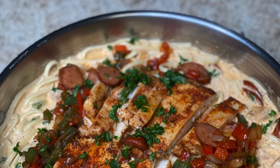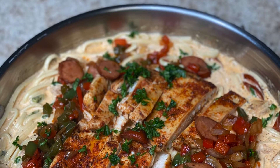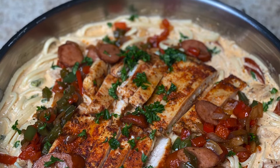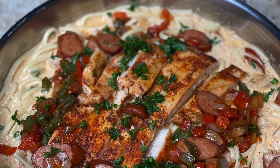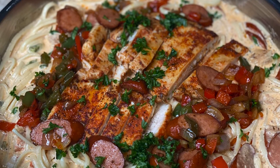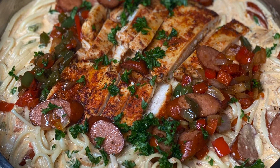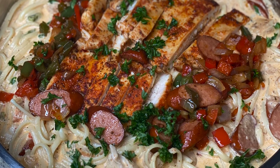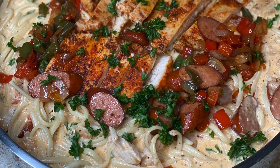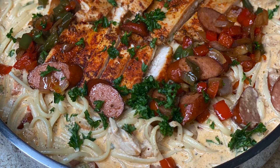As always, thank y'all so much for tuning in. If you like today's dish, don't forget to smash that like button and drop down in the comment section — let me know if this is something you're going to try. I know everybody's probably tired of those Thanksgiving leftovers, and this is the perfect quick pasta dish to get your weekend started. As always, thank y'all so much and I'll see you in the next one. Bye neighbors, peace!